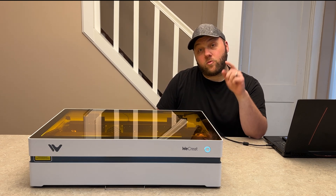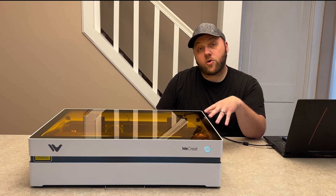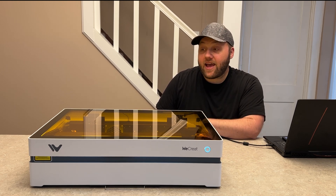I've got some engravings on wood, and we're going to do a rotary engraving as well, so we're going to jump into that here.